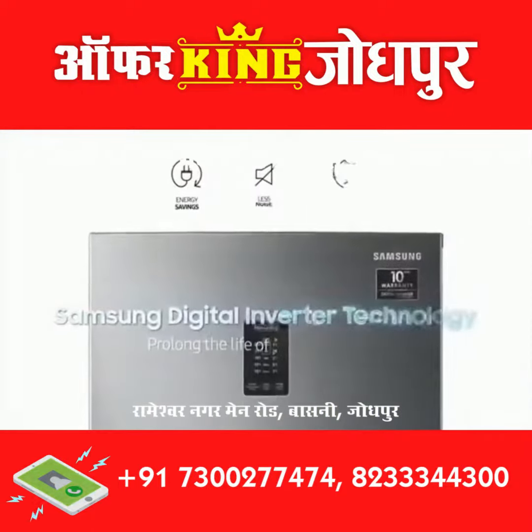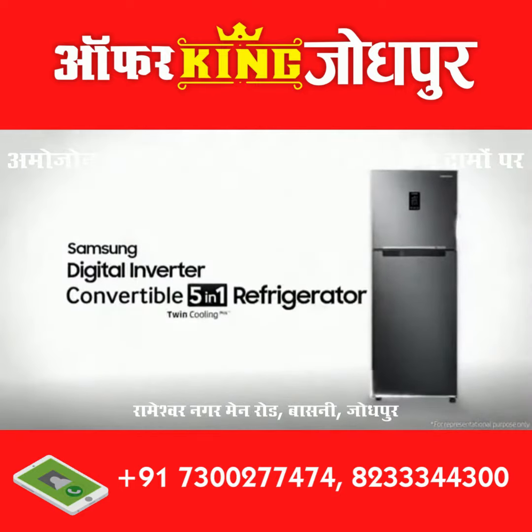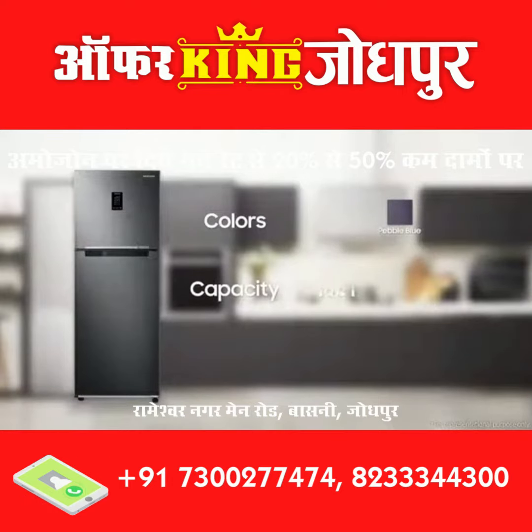The smart way to keep your food fresh longer. Samsung Digital Inverter Convertible 5-in-1 Refrigerator. It comes in seven different colorways: Luxe Black, Luxe Bronze, Luxe Brown, Elegant Enox, Refined Enox, Real Stainless, and Pebble Blue. It is available in 314-liter, 336-liter, and 407-liter capacities.